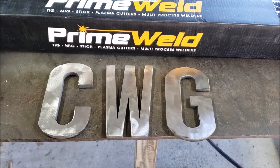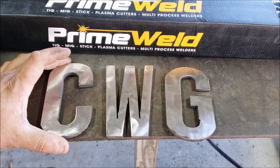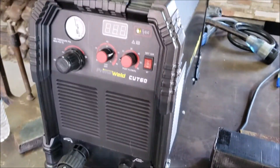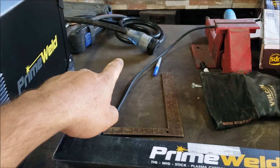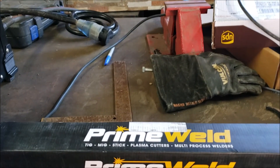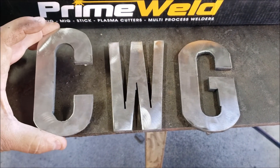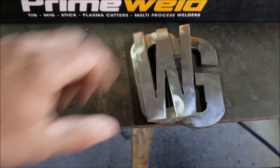Hopefully you enjoyed the video guys. If it can do quarter inch I'm pretty sure it can do thinner material. Here's the machine, the Cut 60, running on an 8/3 extension cord, using a 60 gallon DeWalt compressor. Yeah, that's it for this video guys, hopefully you'll enjoy it - see you on the next one, bye!